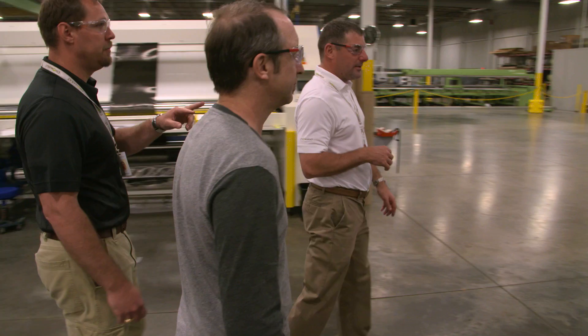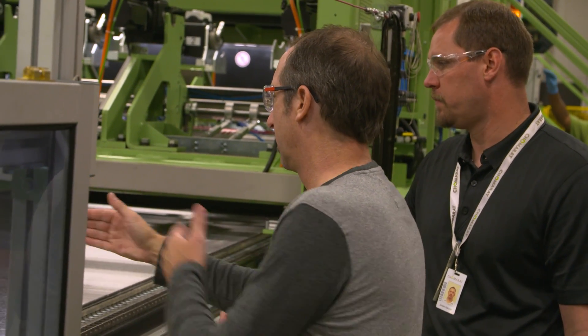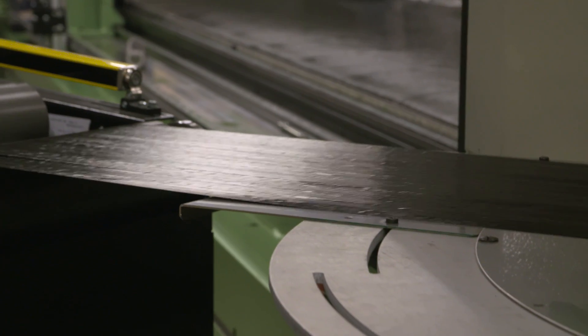I'm Paul Hewitt, Chief Engineer at Rocket Composites. We're constantly looking for ways to improve the weight, performance, and strength of the frame. And we're constantly working on new manufacturing methods as well as materials.